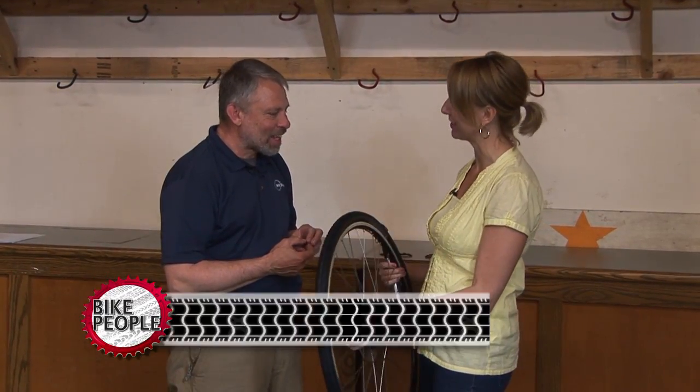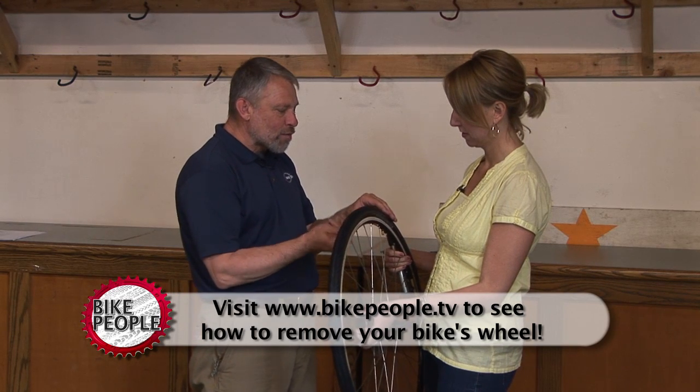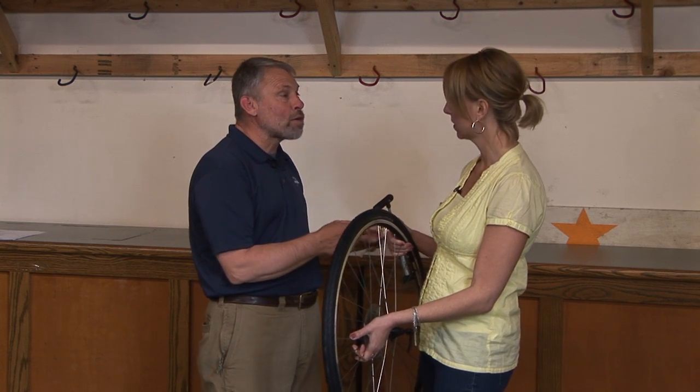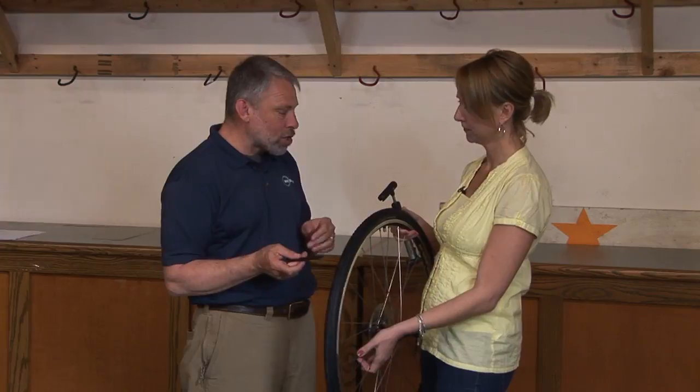Okay, Forrest, tell me the steps to fix the flat tire. Well, the wheel's already off the bicycle, so what we'll do is we'll take the valve cap off. We'll release any extra air that might possibly be in there. We'll take the tire lever that's going to be inside of our road-ready repair kit that's on the seat pack behind your seats.